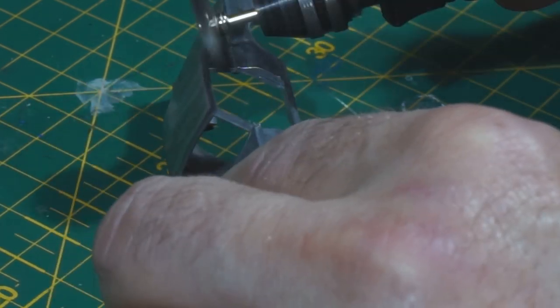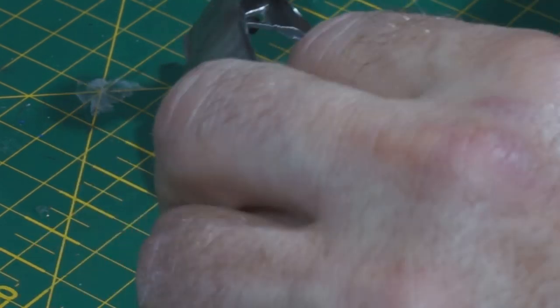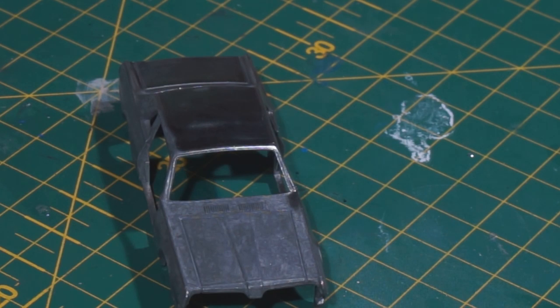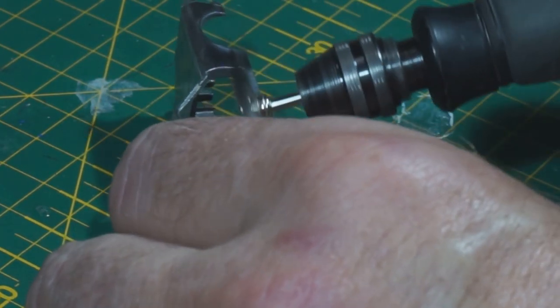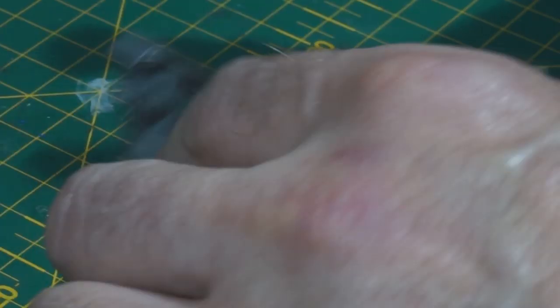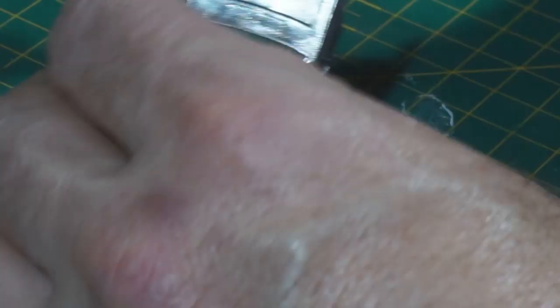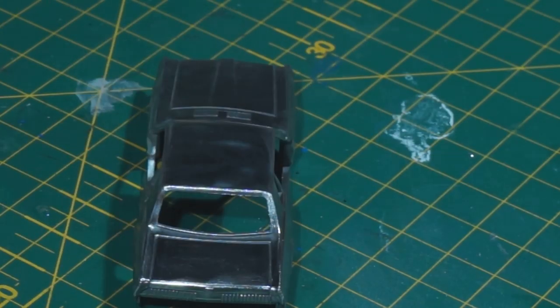I've had Dremel problems with this one — the switch on the Dremel's broken, so it's got no speed control on it. I thought I had a new switch coming from China, so I might get it within the next month or so. As always this takes some time, so I've speeded it up about 400%. I wish I could actually do it at this speed — it would save a lot of time. So that's that done.